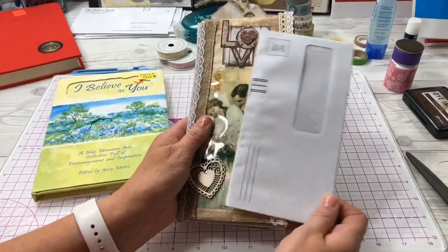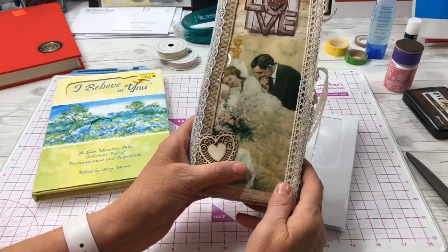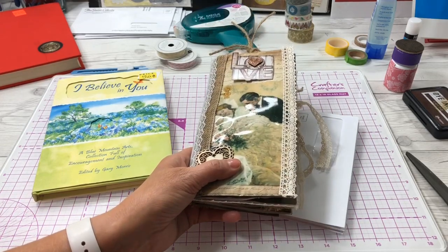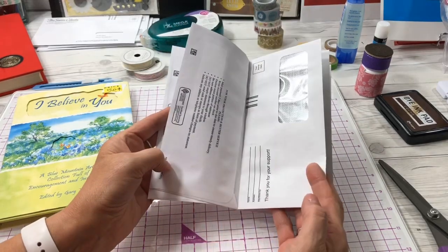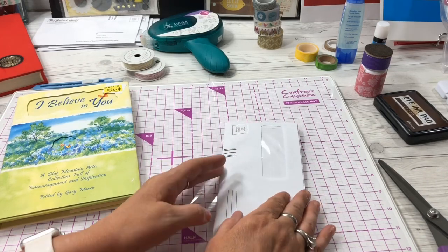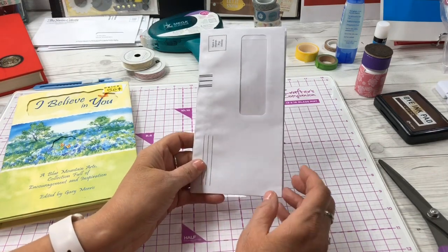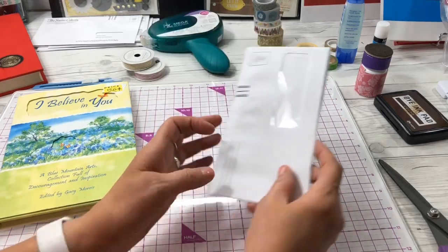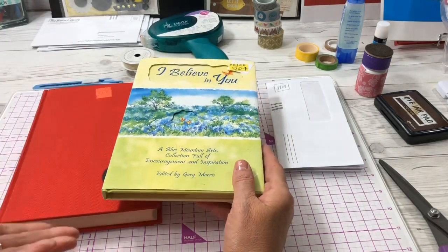Some viewers said they don't have these papers and weren't sure how to create a similar journal with what they had on hand. So I thought I would show you some ideas if you don't have scrapbook papers around your house or can't get out to get any.